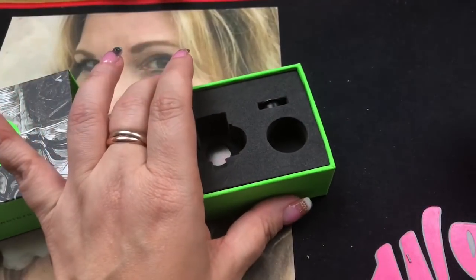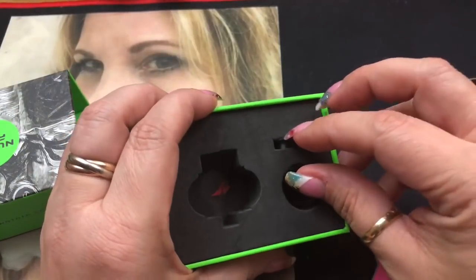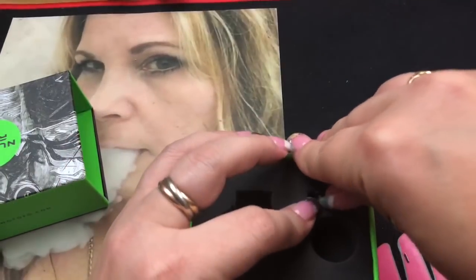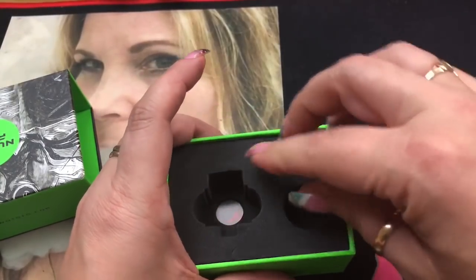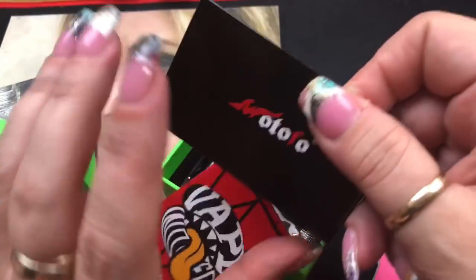You've got the RDA here and then this is actually another barrel that has a different airflow — I'll be showing you that. Then there's the 510 adapter: if you have a 510 drip tip that you want to use, you put the adapter in and you can do that. On the bottom you also get your user manual.